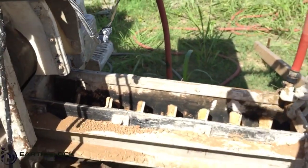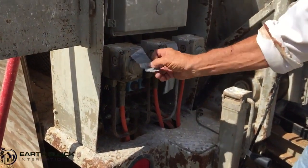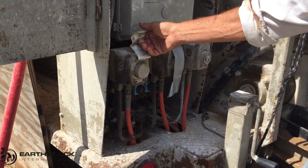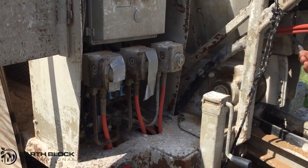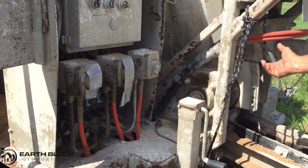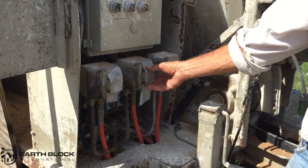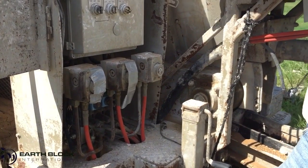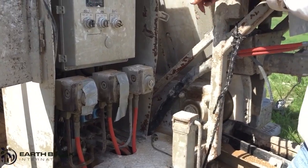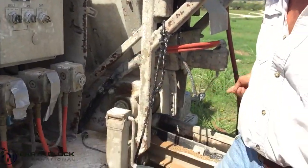We control the speed of those three functions with these dials right here. They have tape on them right now because we're already set after calibration. This one controls the speed of the belt, which will, by nature, control the amount of soil that falls into the auger. This one controls the speed of the small auger inside the stabilizer hopper, so we can control the amount of stabilizer that falls into the auger. And this one controls the speed of the auger itself.